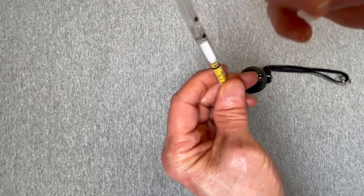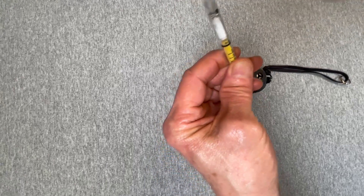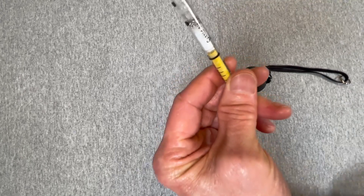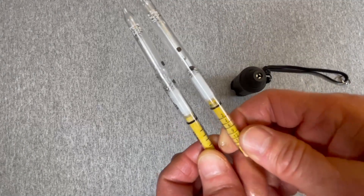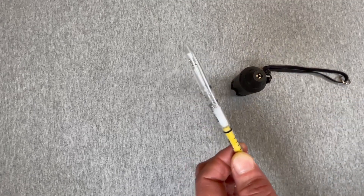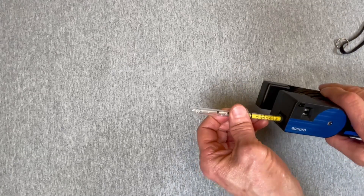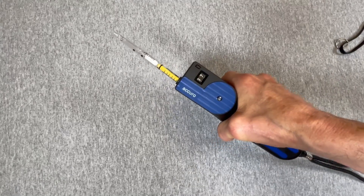Now if we tap the contents, you'll see that this white layer will become wet. And if we compare that to an unopened detector tube, you can see the wetness on this tube at the front of the white layer compared to the unopened tube. At this point, we'll take the detector tube, put it back into the Acuro, and execute an additional two pump strokes.